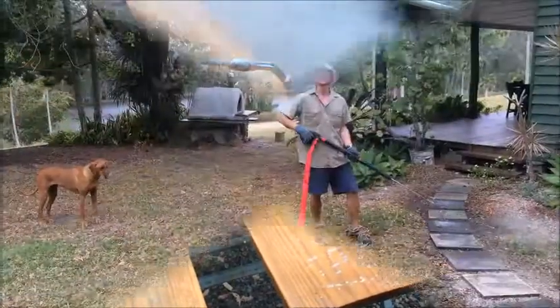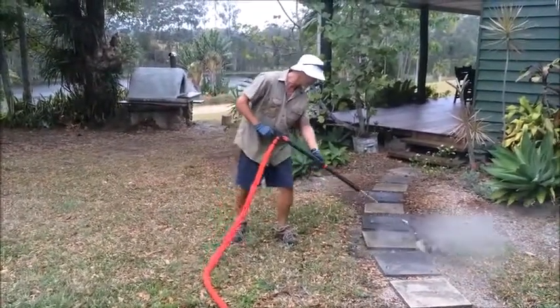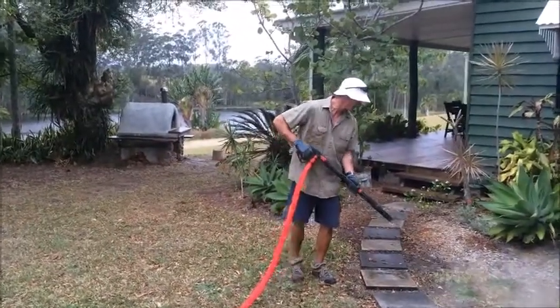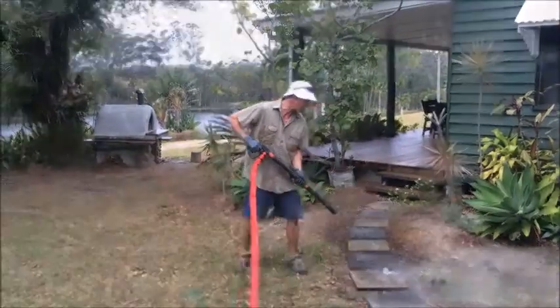So let's do the weeding and the cleaning at the same time. You weed on the outside, you weed here, and when you do this you do it in the back as well.